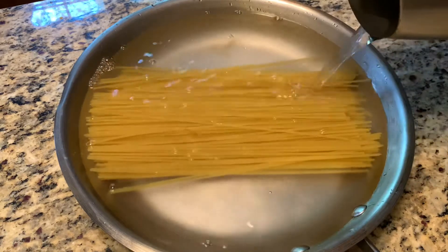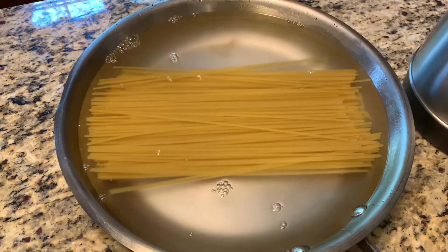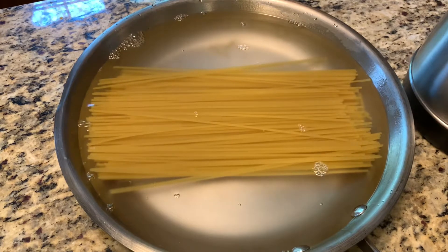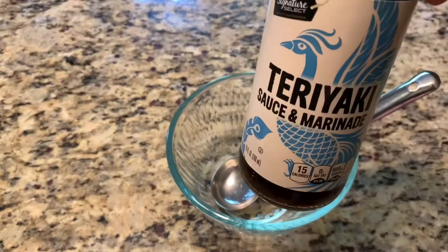First, I like to make my noodles a little bit soft, so I just pour hot water over the dry noodles. It's going to be a little bit soft — not fully cooked, at least about 20 percent cooked. We need just a little bit of cooked texture.